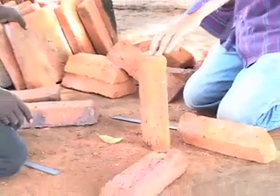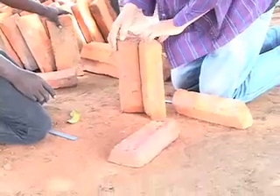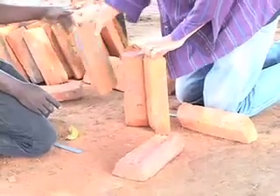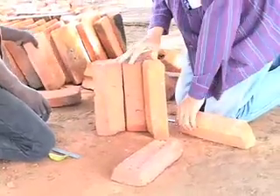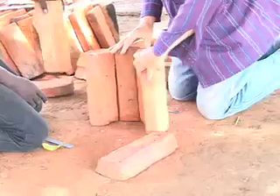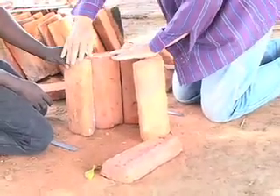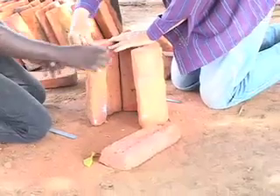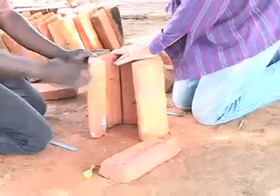We'll put this aside for the short pile. There's two, there's three, here's four, five. So here we have five pretty equally high bricks.